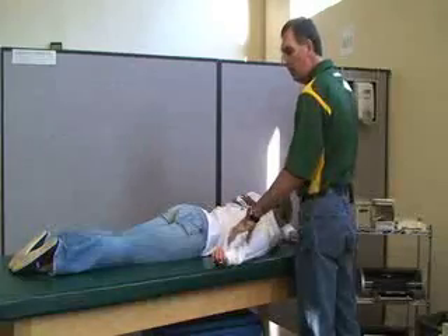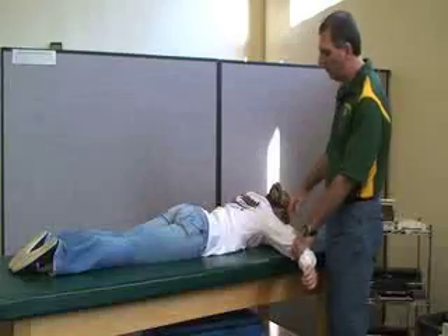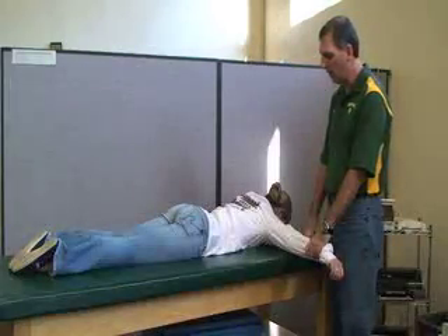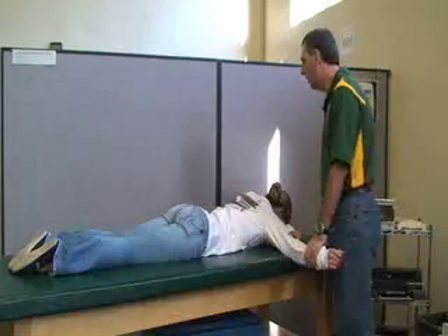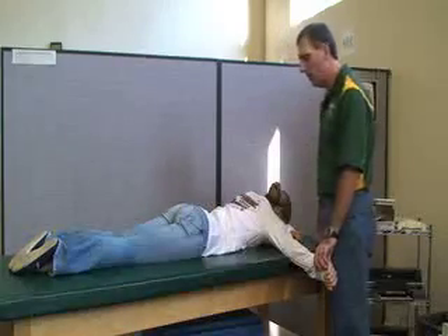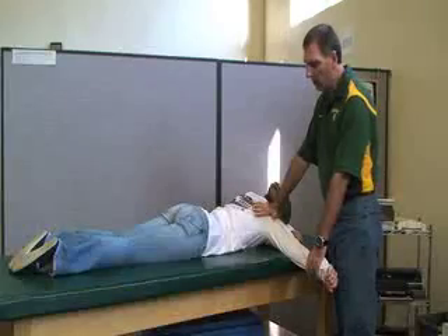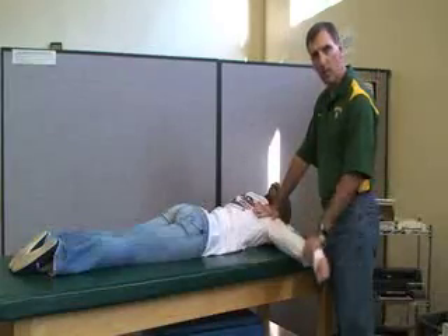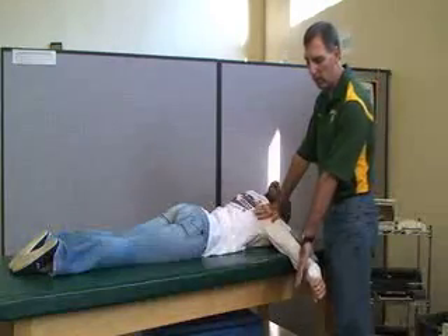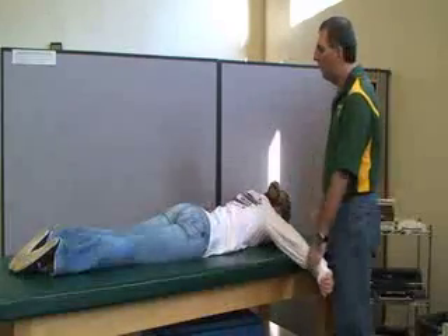The next one is for the rhomboids. She's going to keep her arm fully extended with the thumb down — so she's internally rotated at the shoulder. You can stabilize the scapula, and she's going to bring her whole arm up toward the ceiling. And that's the rhomboids.